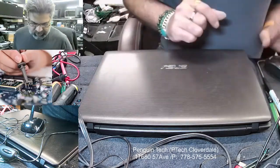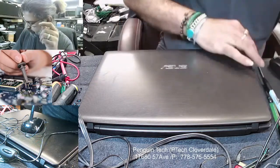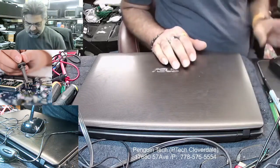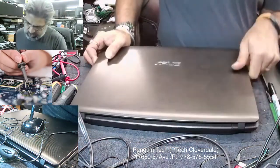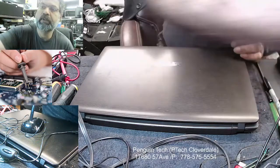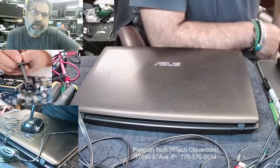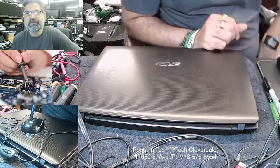Good morning everybody. Today we have a source laptop which has a charging issue — it's not charging. I'm pretty sure there is a charging port issue, so we'll just switch the charging port and see how to replace it.